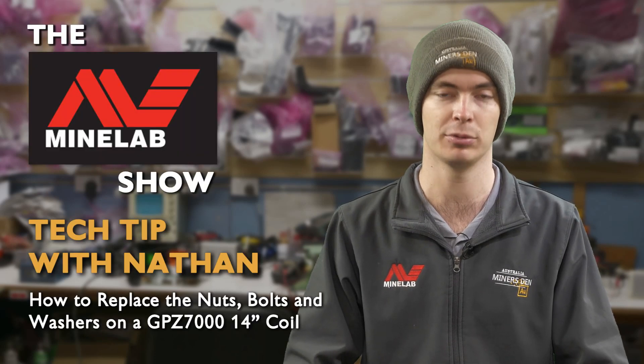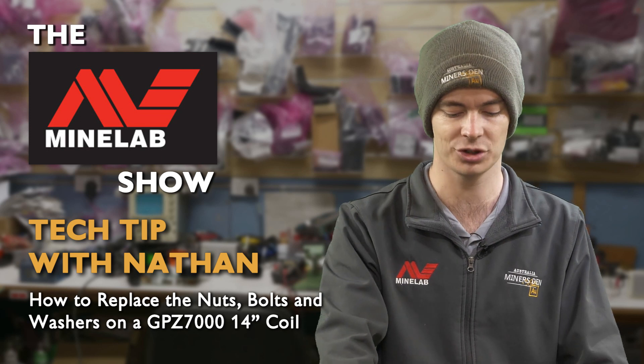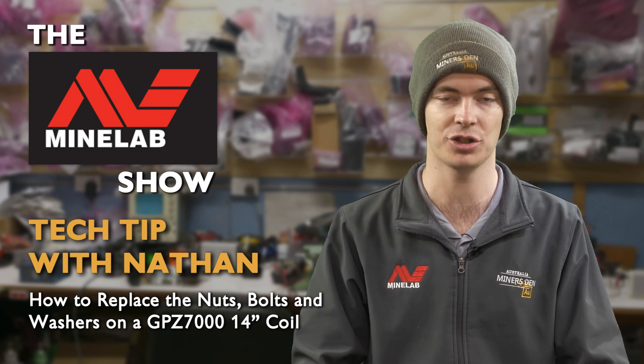G'day, I'm Nathan from Miner's Den, and tonight's tech tip on the Minelab Show is how to replace the nut, bolt, and washers on a GPZ 14-inch coil.